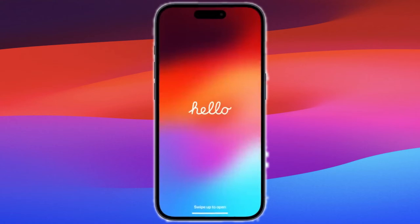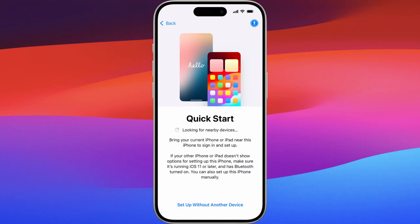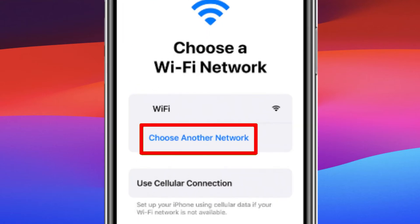After the Hello screen, choose your preferred language and country or region. This ensures your iPhone settings align with your location. Next, you'll be prompted to connect to a Wi-Fi network. Connecting to Wi-Fi is essential for activation, so choose your network and enter the password.